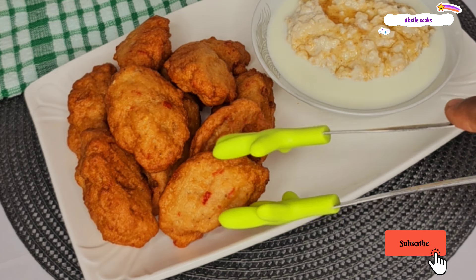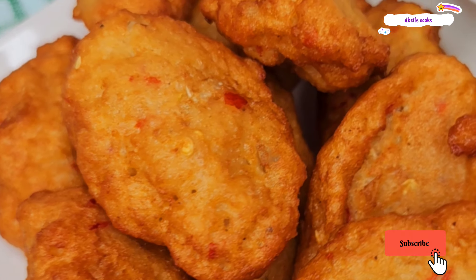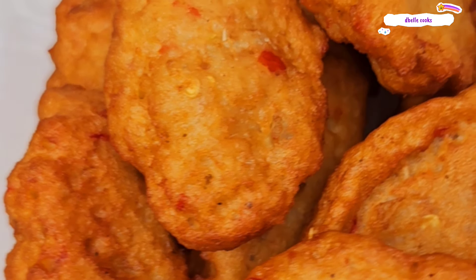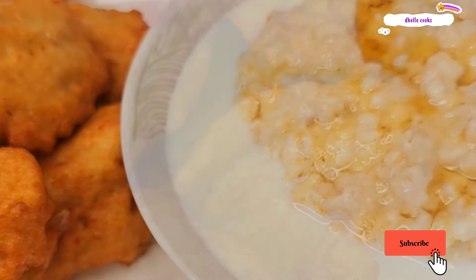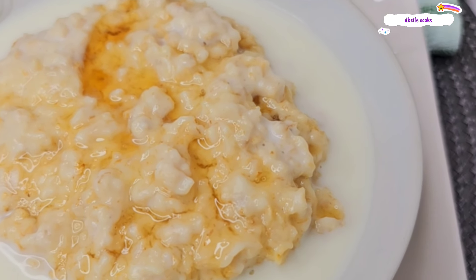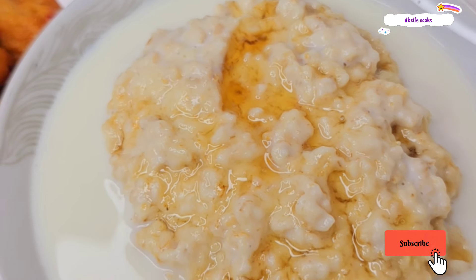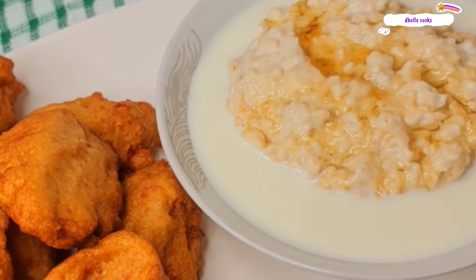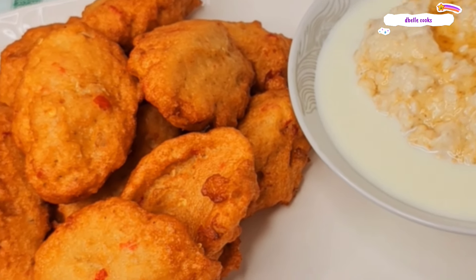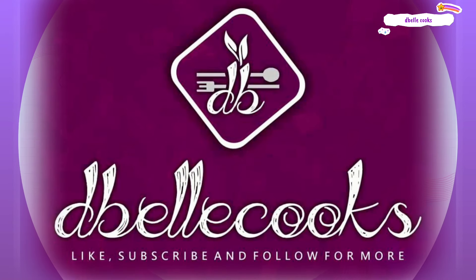If you have watched till this point, thank you so much. If you have not subscribed, please hit the subscribe button and don't forget to turn on the notification bell so you will be notified of any of my uploads. By the grace of God, I shall see you again in my next video. Remember, in this channel, we don't just cook — we cook for our health. Thank you so much for watching, lovelies. Bye-bye.